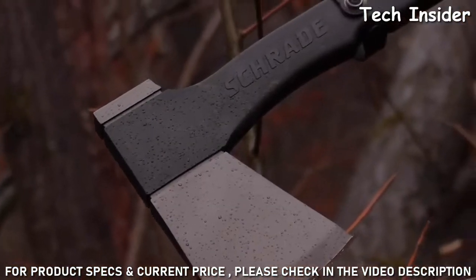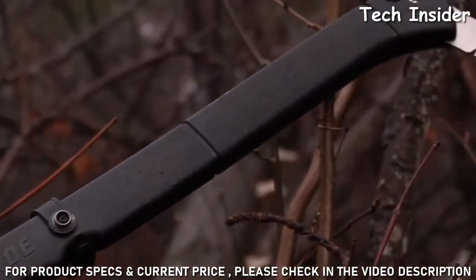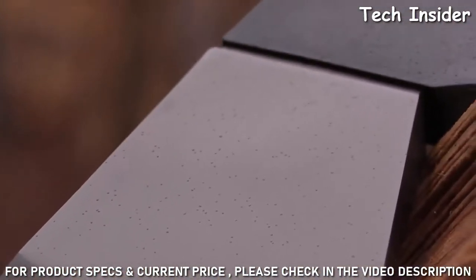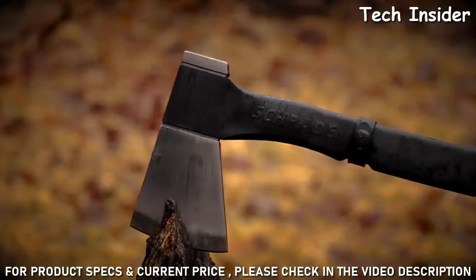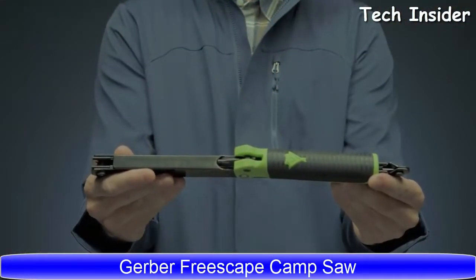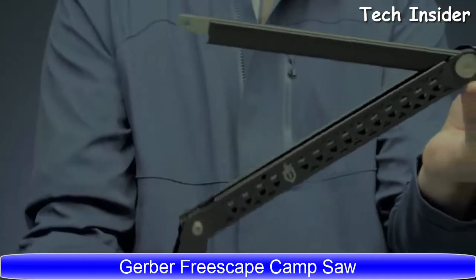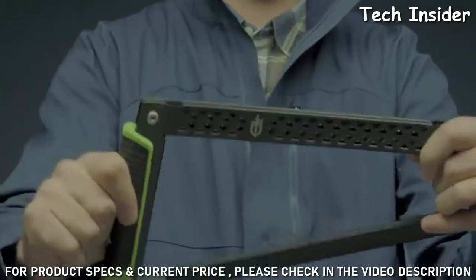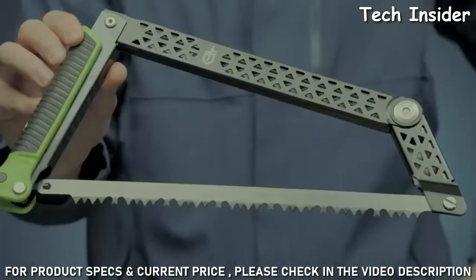A versatile axe for camp, farm or home, crafted from premium materials and built for a lifetime. This is the Schrade SC Axe 9 Locking. The innovative design lets you fold it flat while remaining completely assembled using no extra tools. Its slim size when folded makes it simple to store in a pack or gear bag without threat of lost parts.